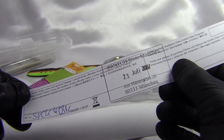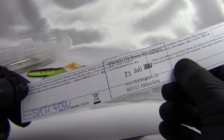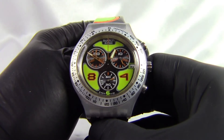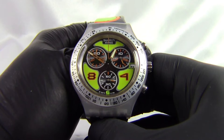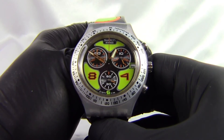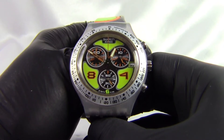This one was bought in Munich, and you can see it was bought in July 2007. This is a watch from the Swatch Irony or Diaphene range — I'm not so sure how you say it. It's I-R-O-N-Y, and then Diaphene is D-I-A-P-H-A-N-E.